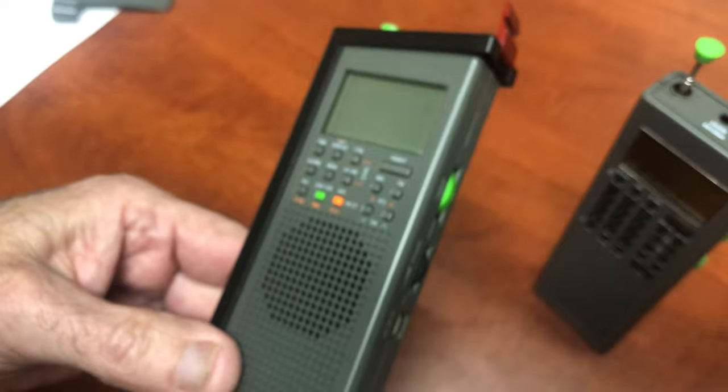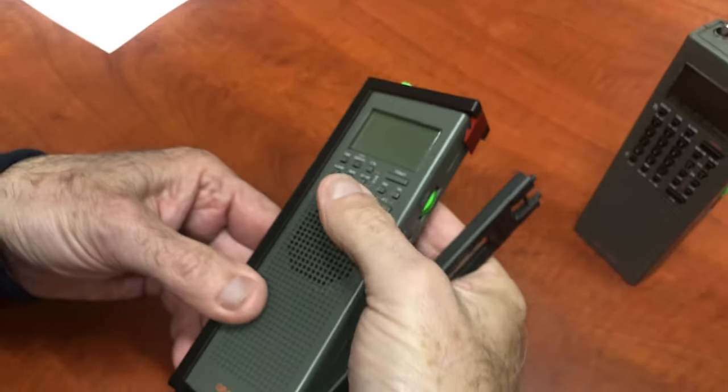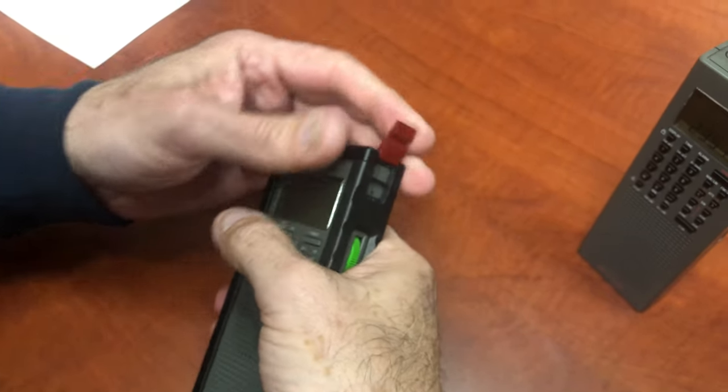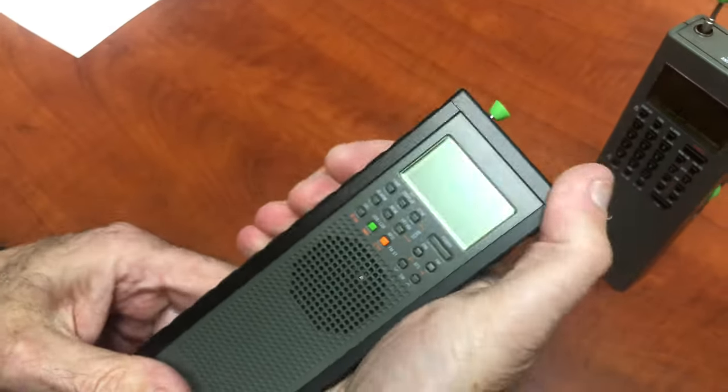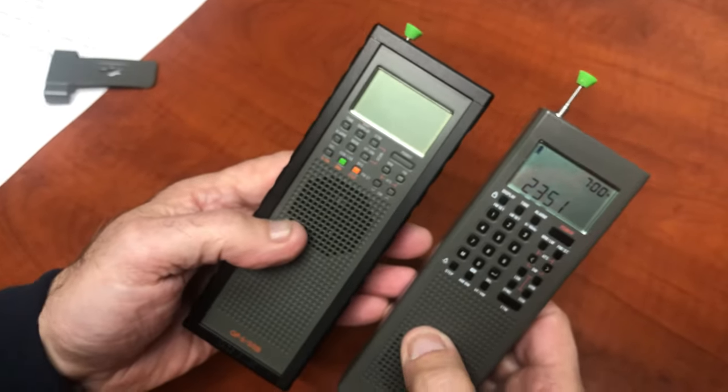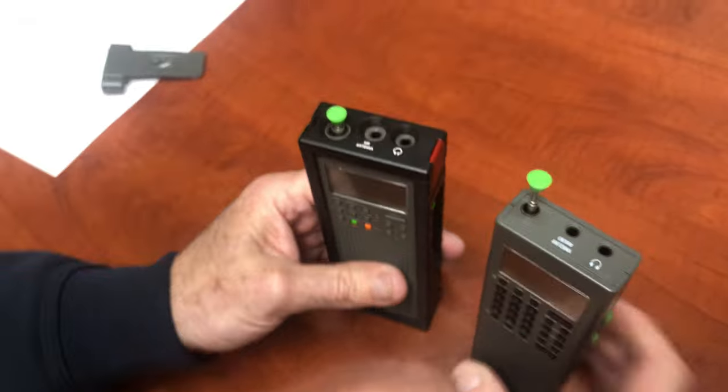Make sure it's seated — there we go. Basically all you do is hold this up, drop the radio down, push it down, snap it in, and there she is.